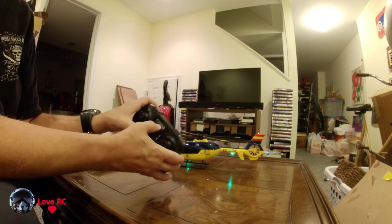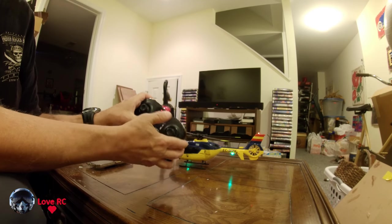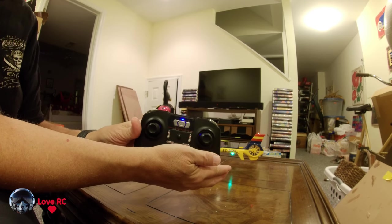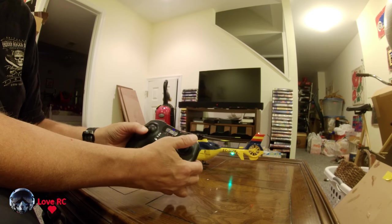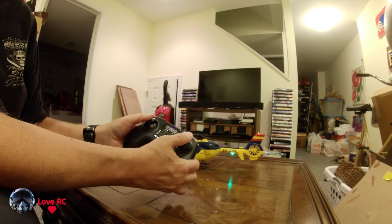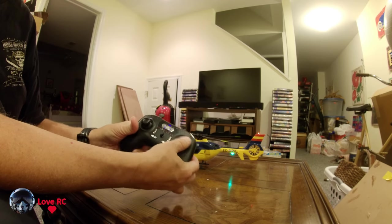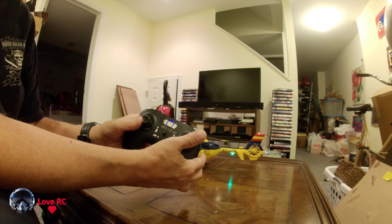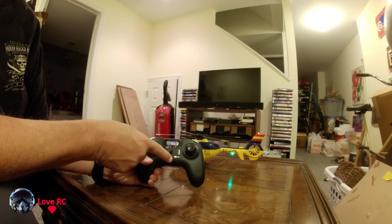Now we turn this off. I have to push this button again to switch mode. Now it's just blue. In this mode, this side is the collective and the throttle.